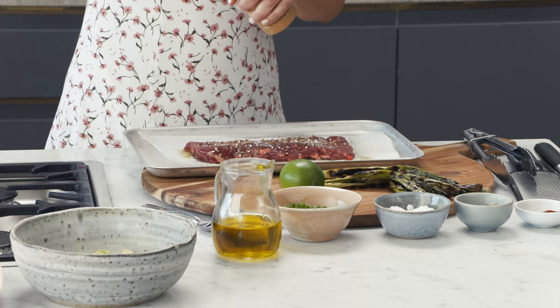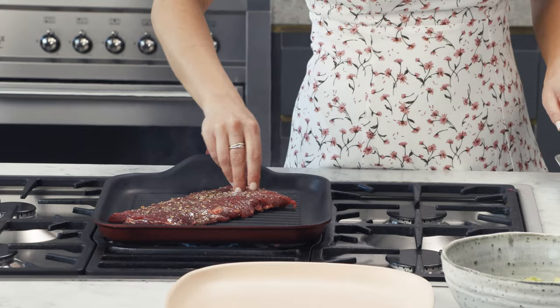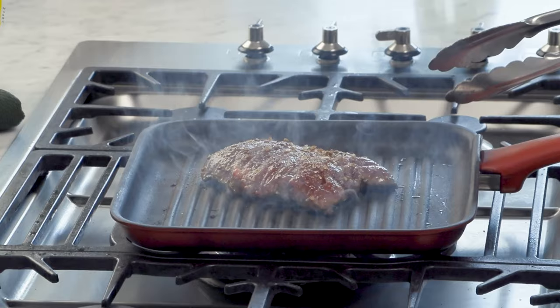And pepper. In the same pan as the spring onions we're going to cook this for about three to four minutes on each side depending on how you like it. Personally I like mine to be medium rare.